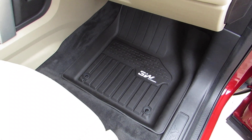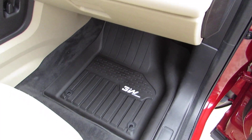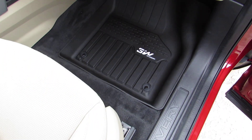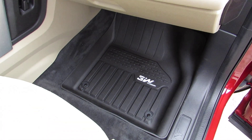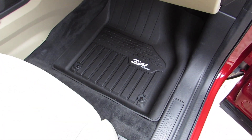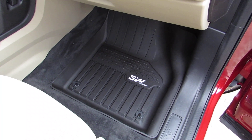The other great thing about them is they're less than half the price of the Land Rover mats, and they were the best priced aftermarket mats I could find that were this quality.